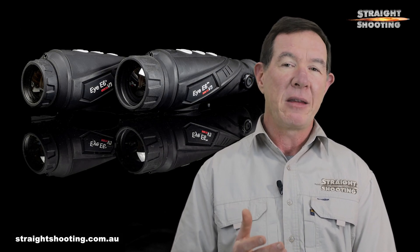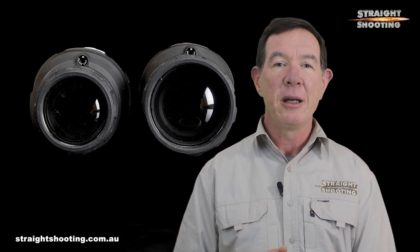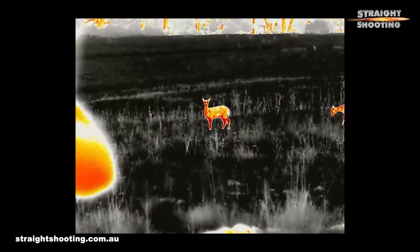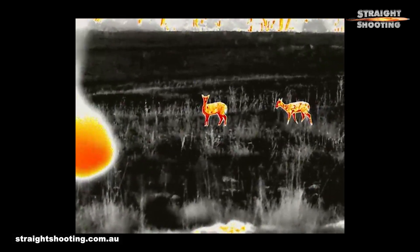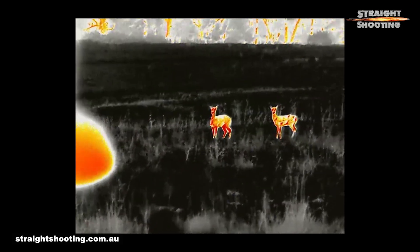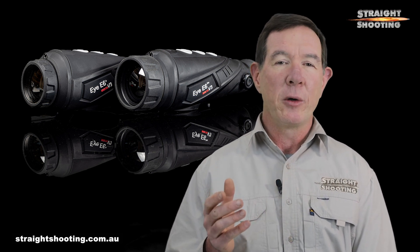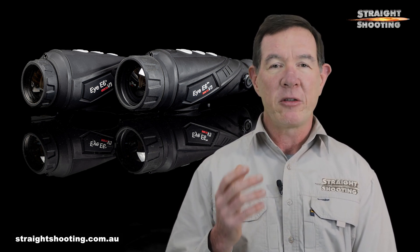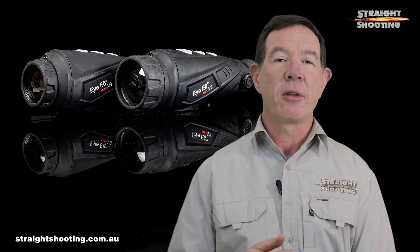The Pro has another thing to justify its $500 higher price: a bigger 50mm lens compared to the 35mm in the iE6 Plus. That's probably why the Pro has a slightly crisper image, ensuring better chances of confidently identifying targets, and the difference is most obvious in bad weather. Personally, I'd take the wider field of view of the Plus every day of the week. In practical use it's the most important difference, and because of that I reach for the Plus more than I reach for the Pro.